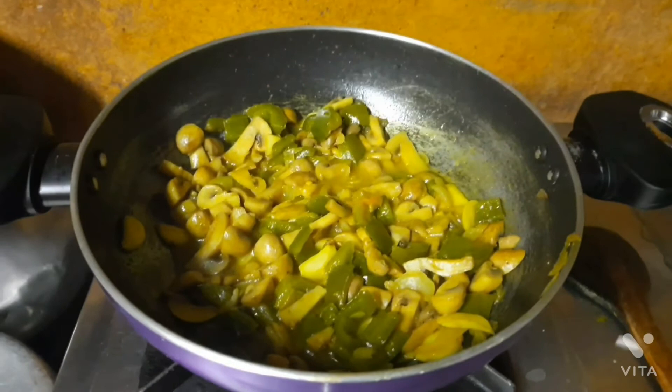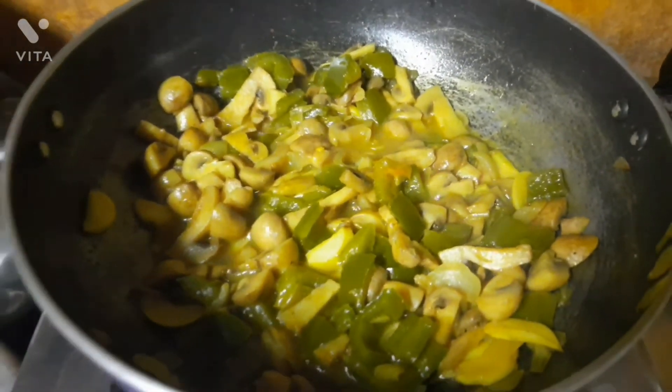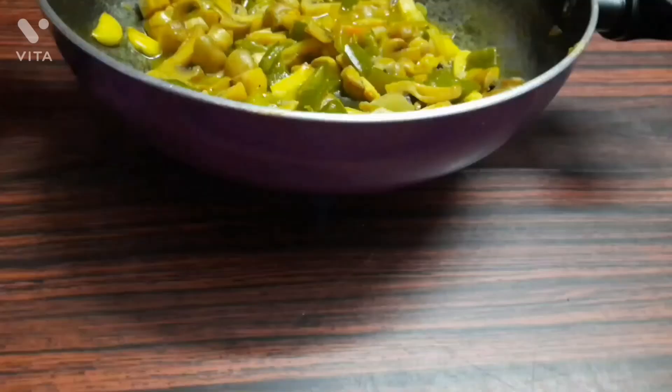And here is my mushroom garlic recipe ready! Please do try it and let me know if you liked it, because this is my all time favorite and I am sure you all will like it.